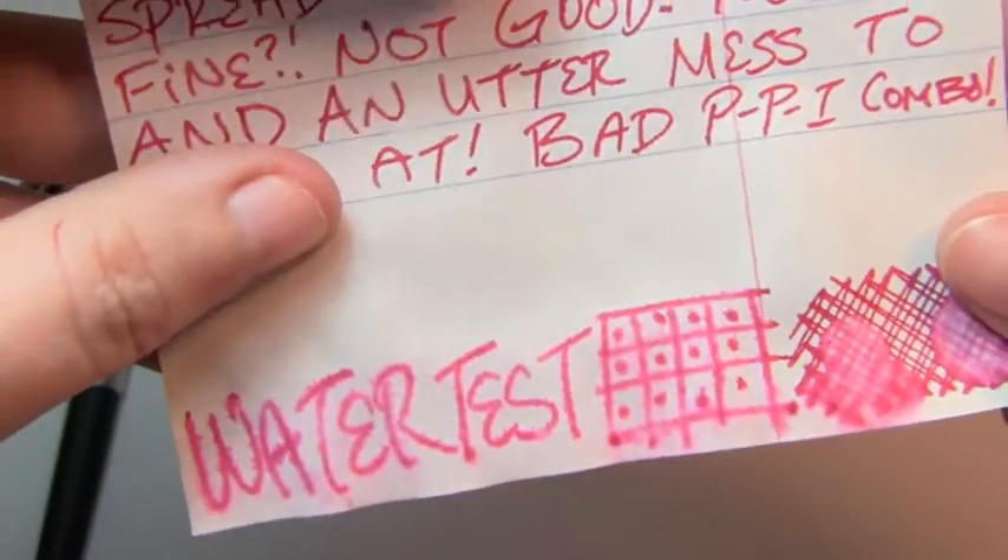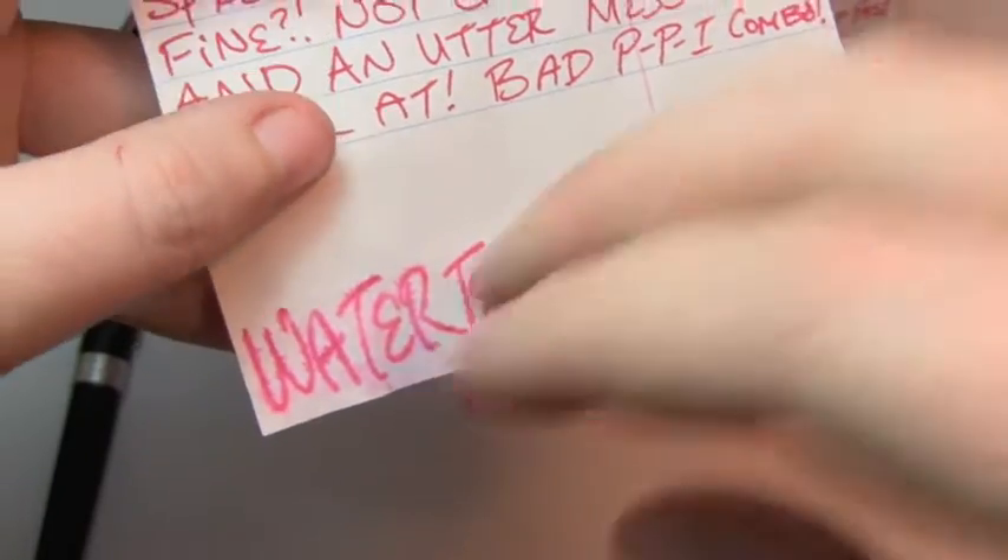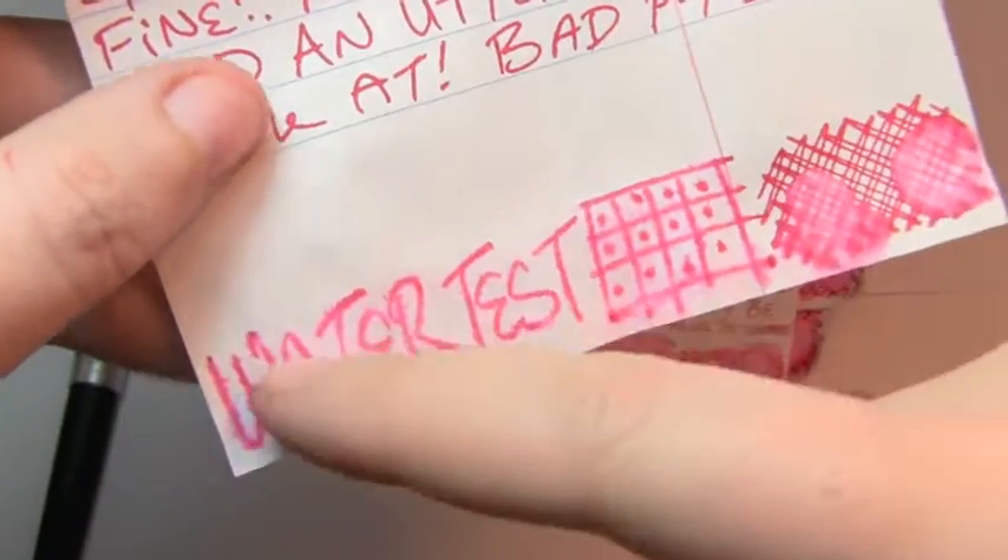Water test is a disaster. Because the paper is absorbent it sunk in, harder to wash out. But it did feather, it did explode, it did make another mess.